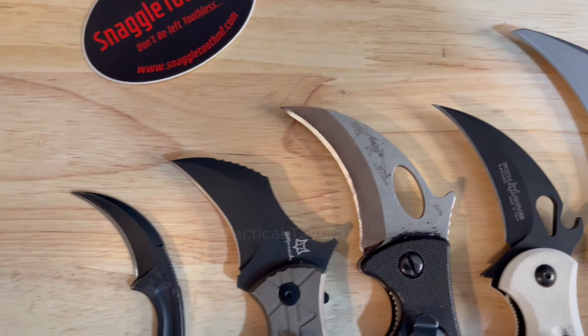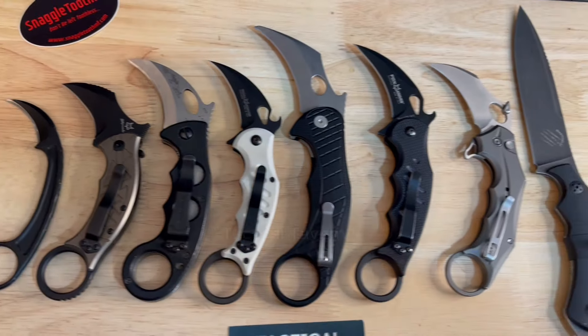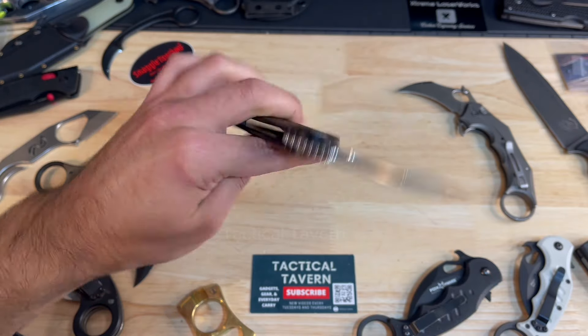This is also a ginormous karambit. I'll make sure to put up some size comparisons for you so make sure you watch all the way through. This comes in with an overall length of 8.25 inches — that thing is massive.